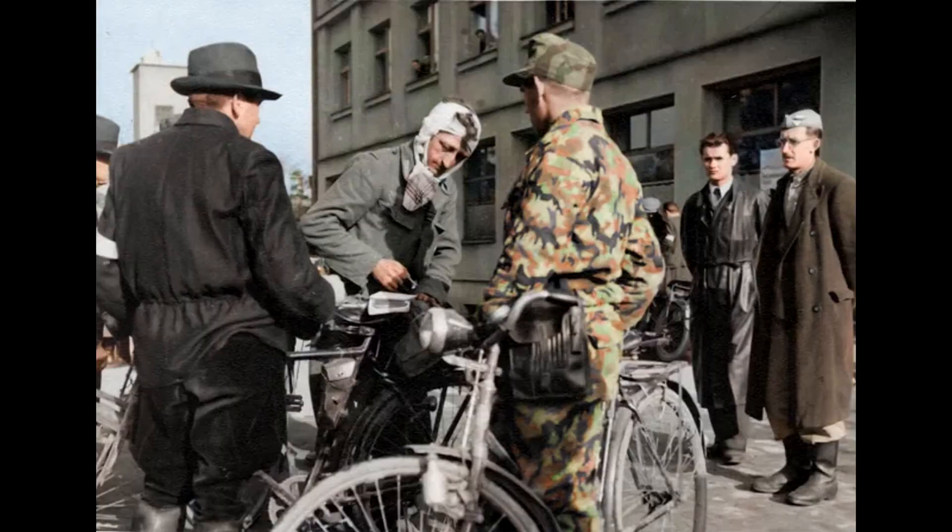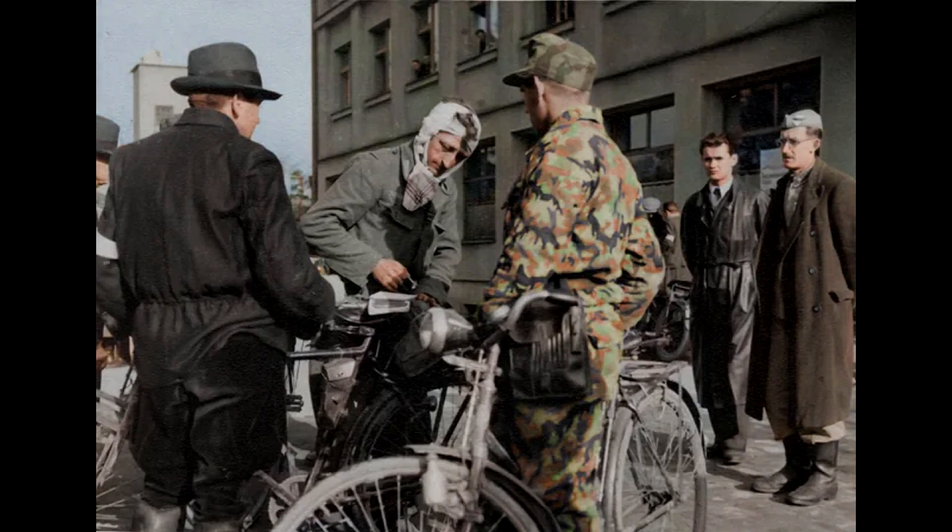I don't think I have anything more to say about this figure. We'll see you next time.